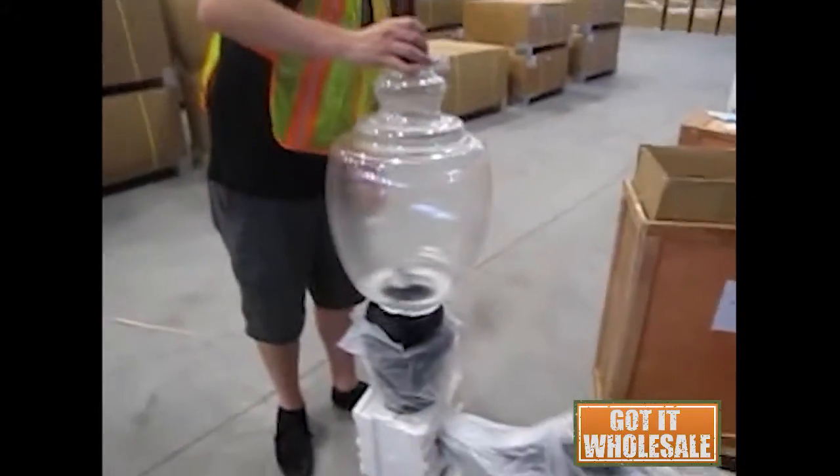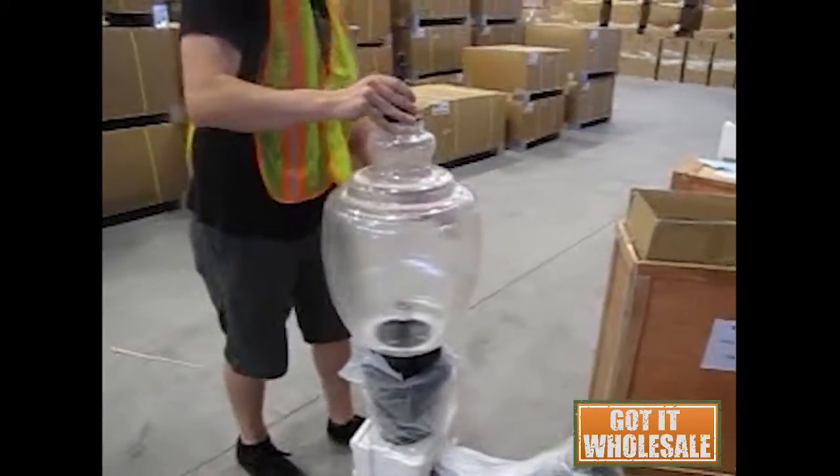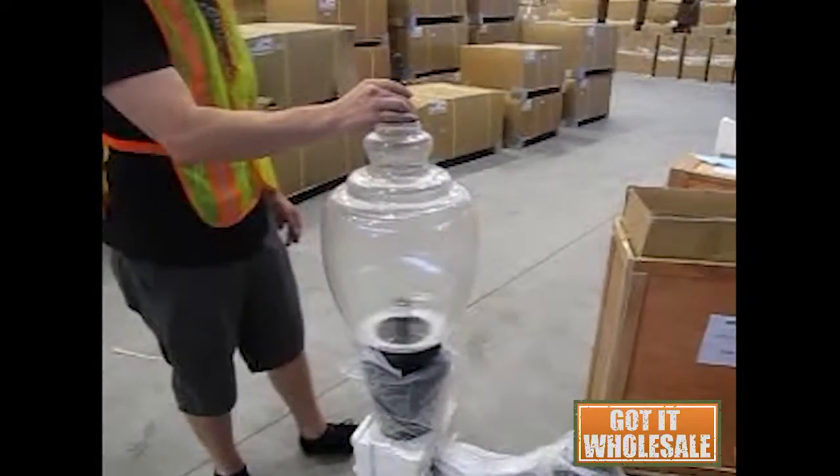Those three indentions are what will lock the globe in place once it's sat down. Just turn it half a turn and you're set.